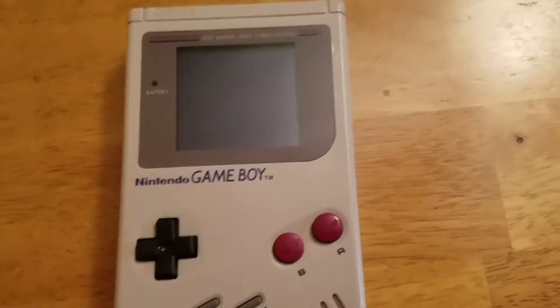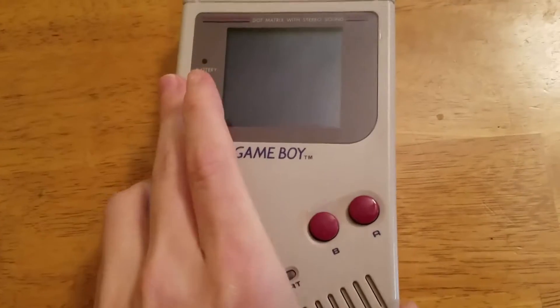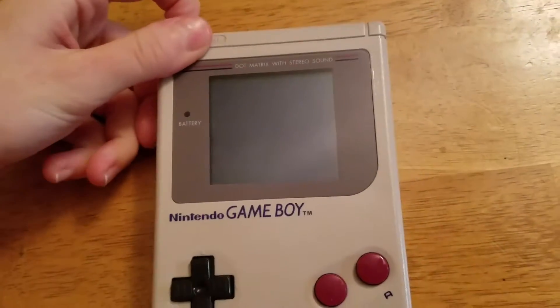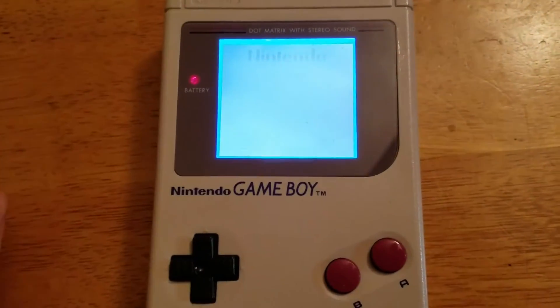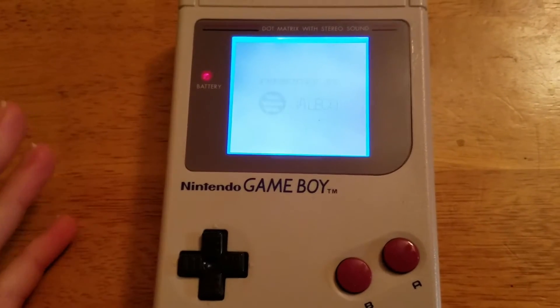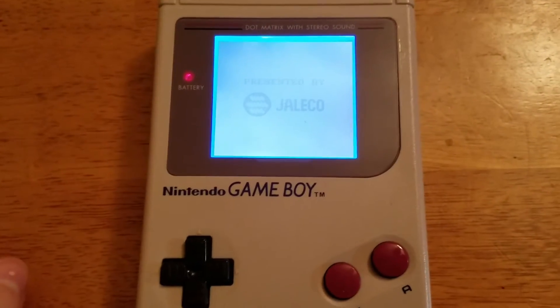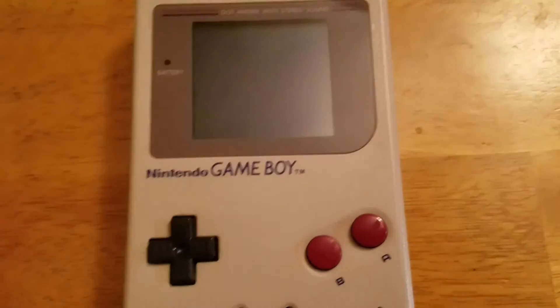I just wanted to show you the end result for this Game Boy after I backlit and Bivert-Modded the screen. I am super happy with the end result. Hope you all enjoyed the video — see you guys.